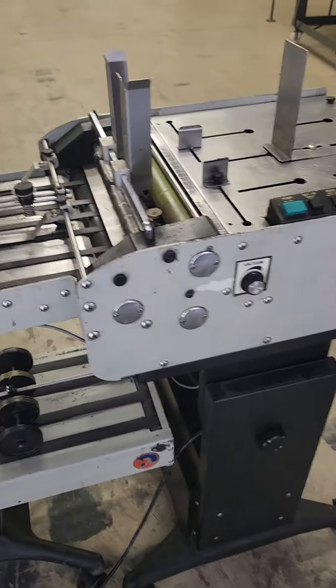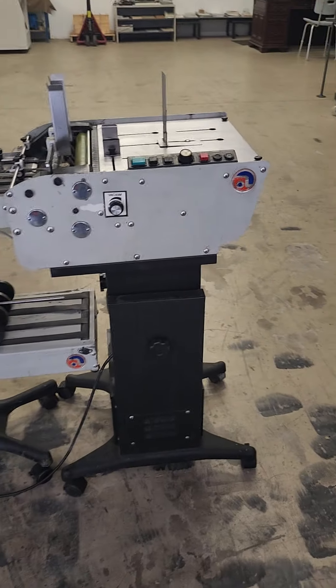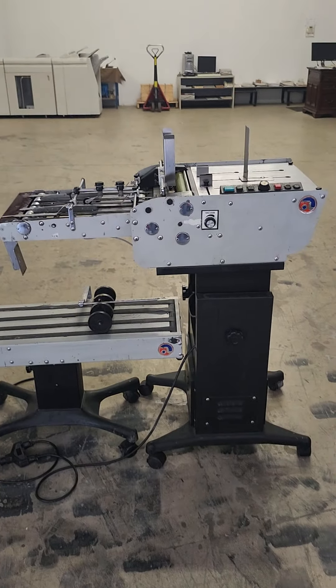On the Astro Envelope Feeder, ready to go.